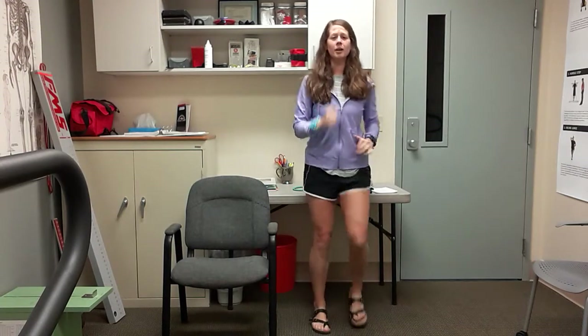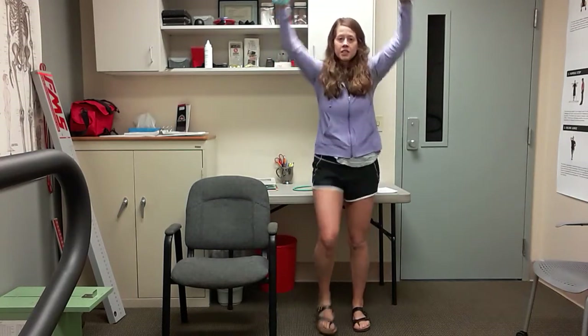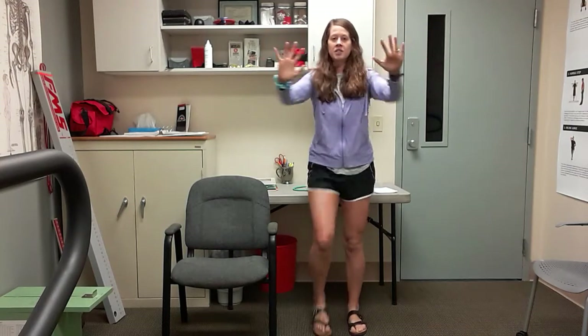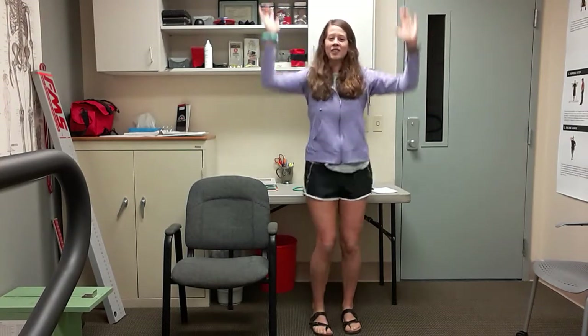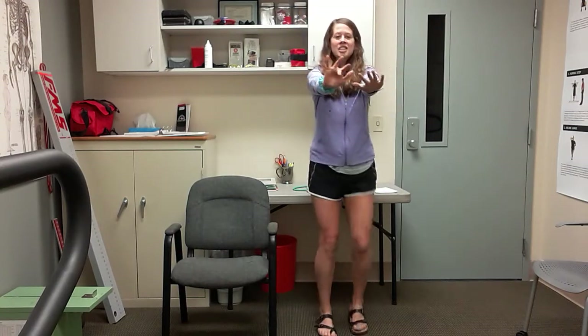Alright, back to some arms. This time hands go here — we're going to press up and then to the front. So shoulder press up and chest press. Reach to the ceiling and reach to me. We're going to do a couple more here. Still breathing well, keep that chest lifted. Give me two more — here's one and two.